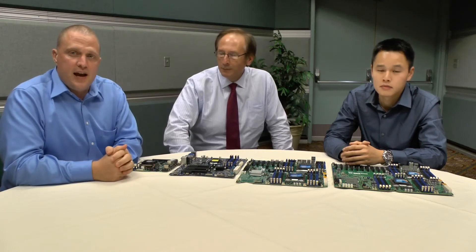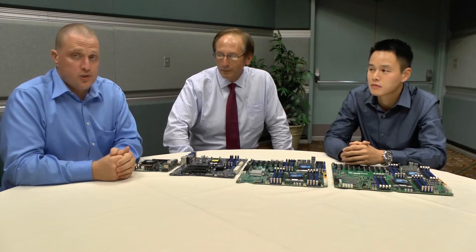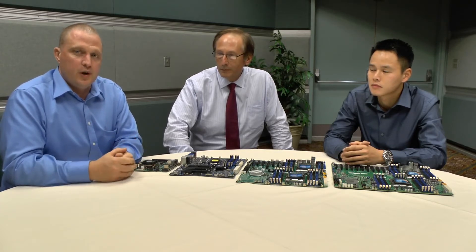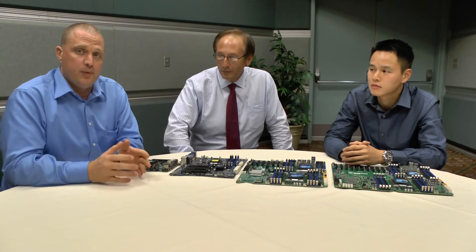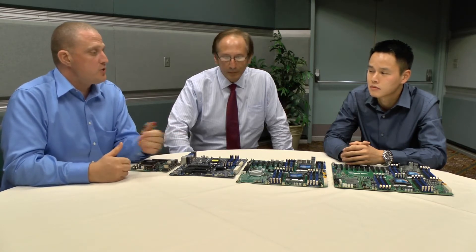Hi guys, this is Paul. I'm here with TweakTown and right now we're sitting down with Supermicro to talk about some of their server solutions that they brought along. Supermicro has a long history delivering enterprise solutions and now they're branching out into more of the consumer side, bringing some of that reliability and their legendary validation into this space.